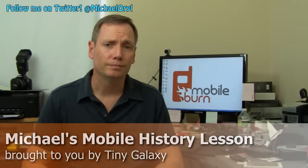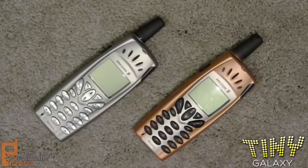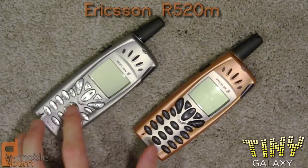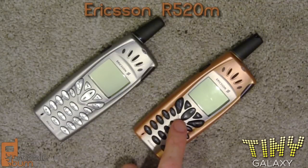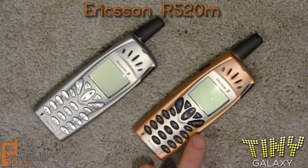So let's get to the phones. First up, I'm going to show you the Ericsson R520, sometimes known as the R520M. I've got two of them right here. This is actually a prototype — the device was announced in the year 2000 and I got this before it came out on the market. I paid thousands for it.